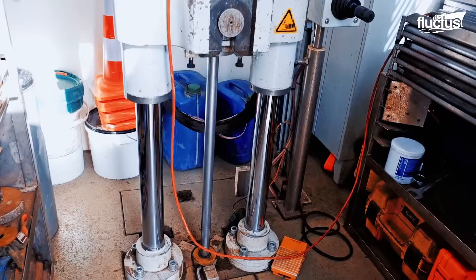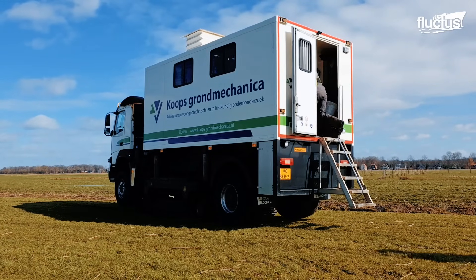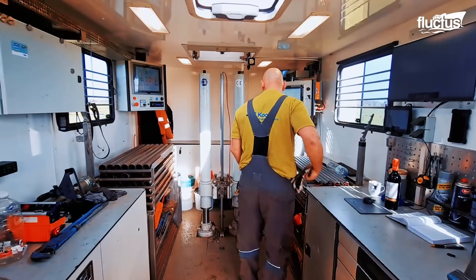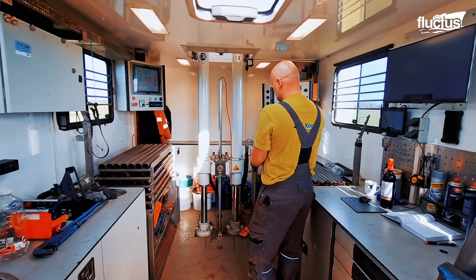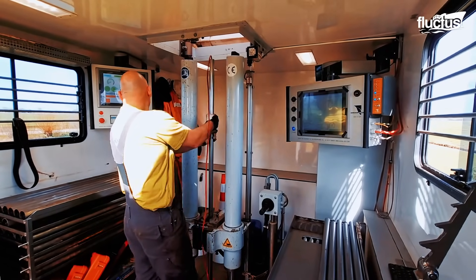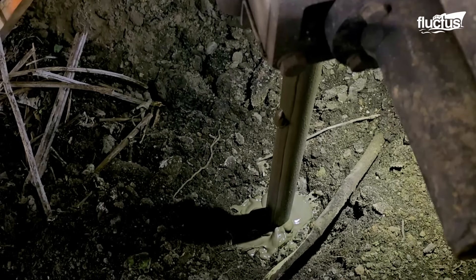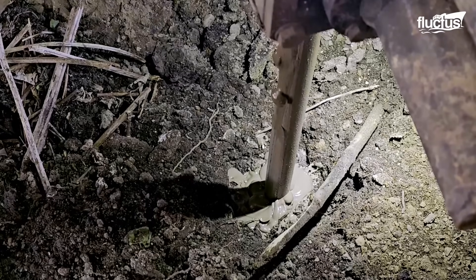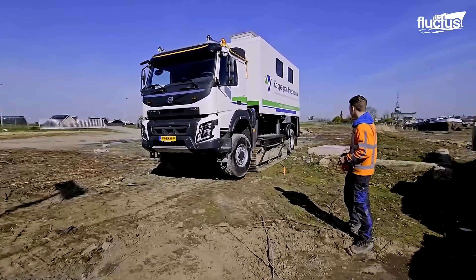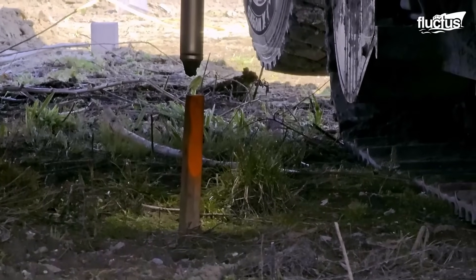Two testing rods are lowered into the ground to test the subsurface conditions of the soil. They can go down as far as 20 meters below the surface, or until the cone reaches a hard layer. Each rod contains a cone with an electronic measuring system to record tip resistance and sleeve friction. The cone penetration truck can determine strength, behavior, and water pressure in the soil. These clever cones can even detect unexploded ordnance and contaminated plumes.